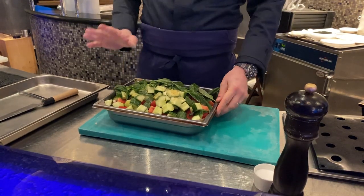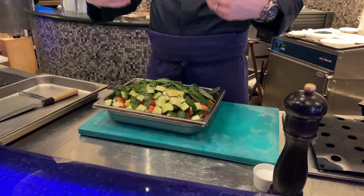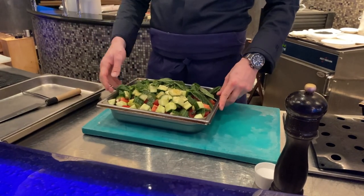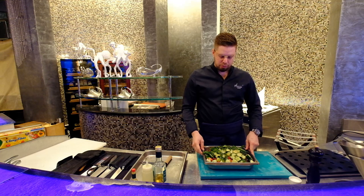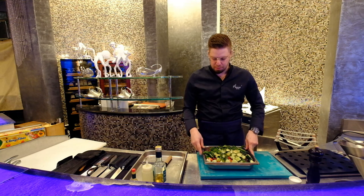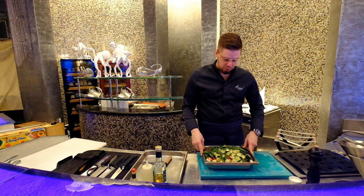We're gonna take this and put it sous vide overnight. Then tomorrow morning we'll just mix it into a mashed potato grinder, which will allow us to extract all the juice from it — and of course not give the green aspect that we'd get from the basil leaf and also from the cucumber.